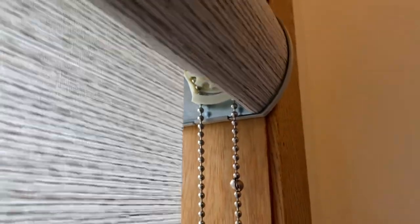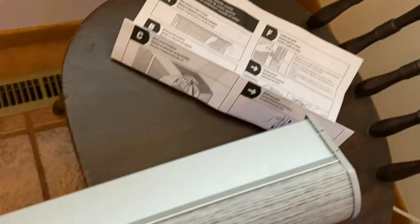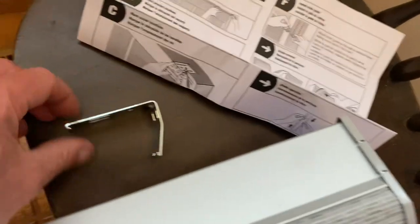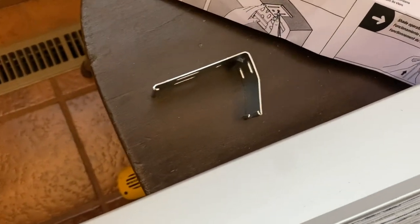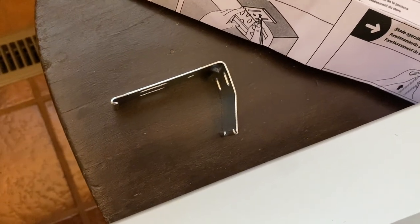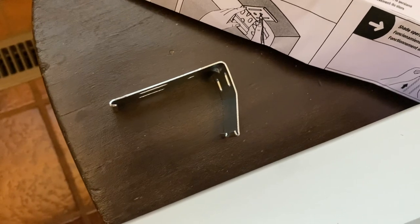The instructions do not tell you how to measure for that distance, so that's what we're going to get into right now. You're going to want to grab a shade and grab a clip. The bent part goes towards the back of the shade and the flat part goes on the top of the shade.